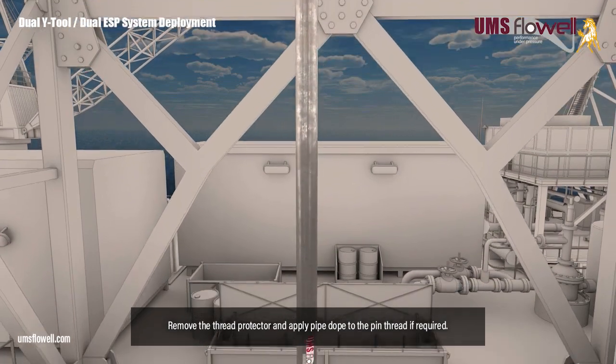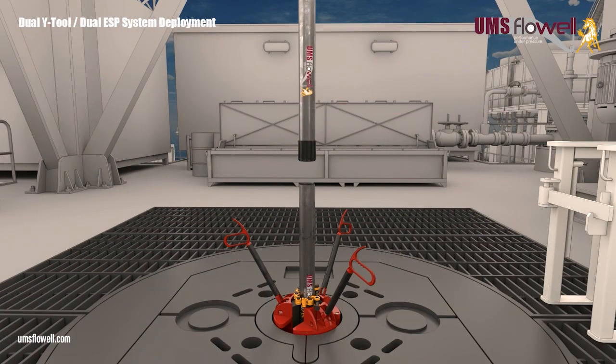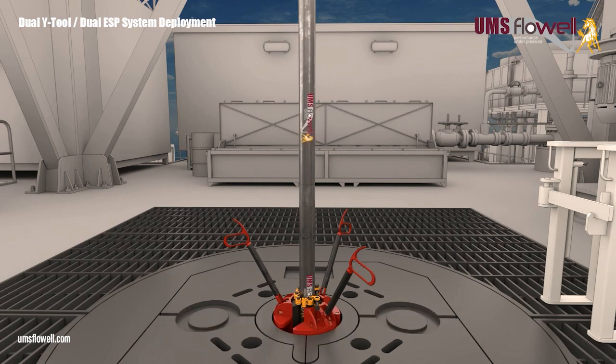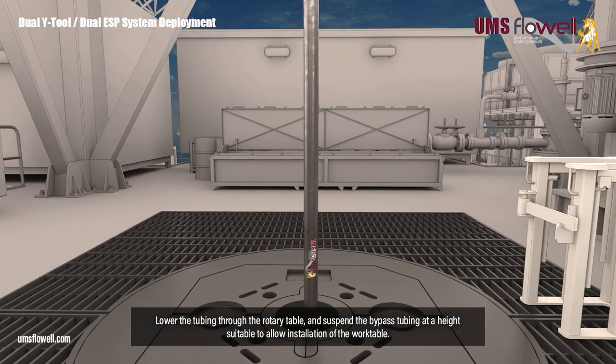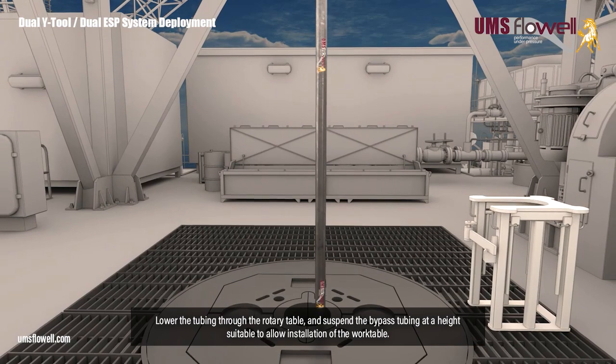Remove the thread protector, and apply pipe dope to the pin thread if required. Make up to the fourth joint by hand, and torque with the pipe wrench to 500 ft-lbs. Remove the dog collar and slips. Lower the tubing through the rotary table, and suspend the bypass tubing at a height suitable to allow installation of the work table.